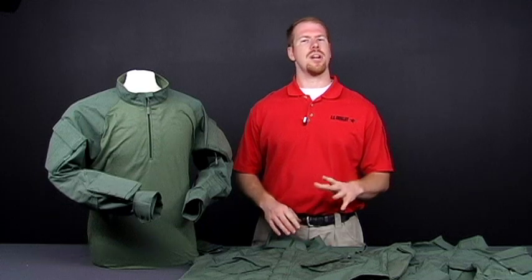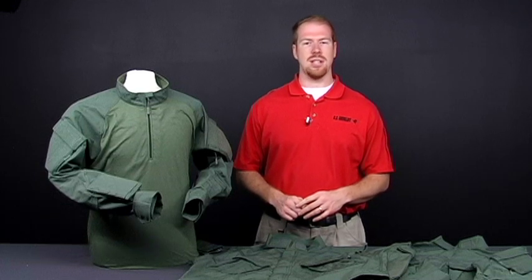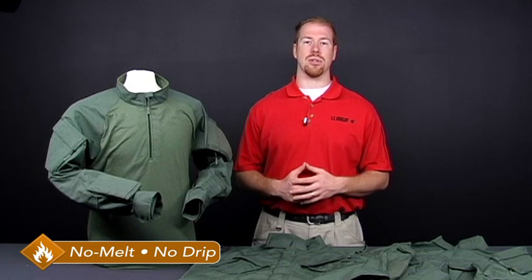The following features found in the TRU Xtreme are high-end without the price you might expect. The entire uniform is made from a 50-50 nylon cotton ripstop fabric which offers no-melt, no-drip flame protection. The original TRU only offered this in the body and sleeves of the combat shirt, depending on the color.